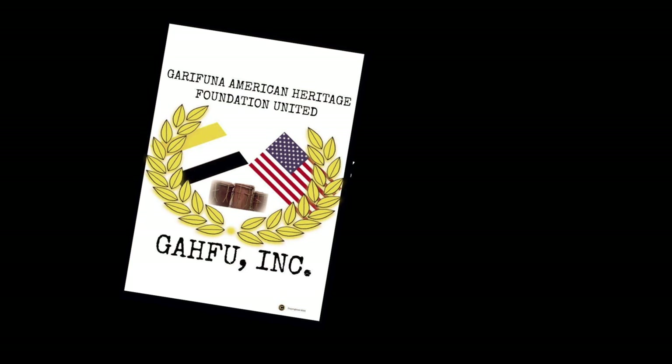Gafu Inc. proudly presents: welcome. This is Ronnie Figueroa, also known as DJ Labuga. We are here with the Garifuna Heritage Foundation United, also known as GAFU, as we welcome every one of you to our new workshop. This is the traditional Garifuna cooking workshop, so we want to welcome you into our house, into our kitchen as we learn through video how to make hudut, derasa, and bundiga, to be able to preserve it for the new generations. Thank you and welcome.